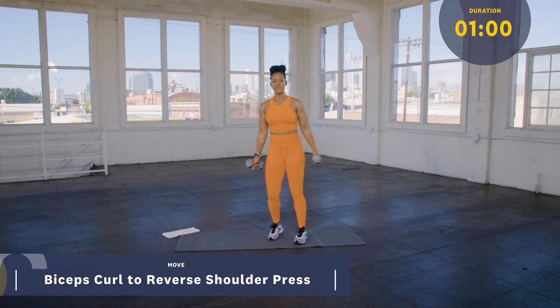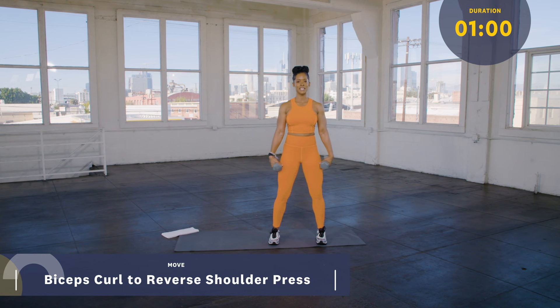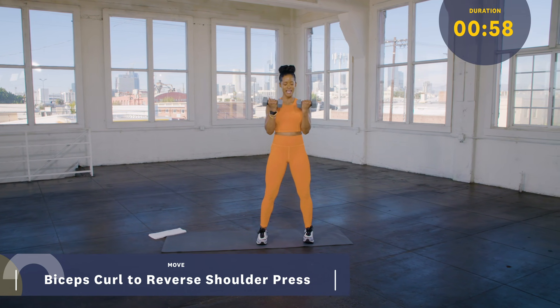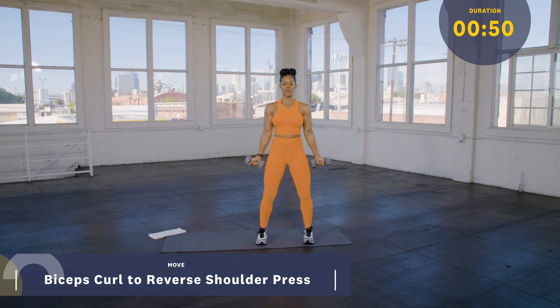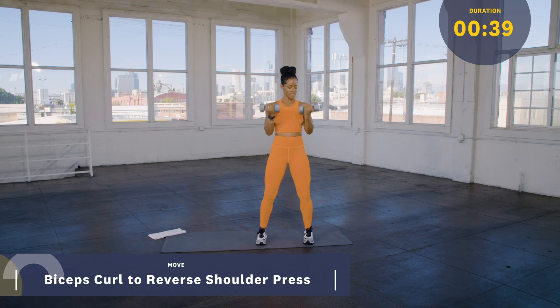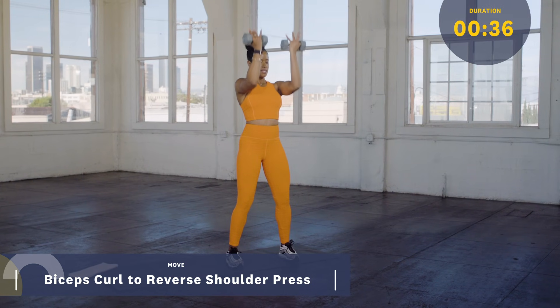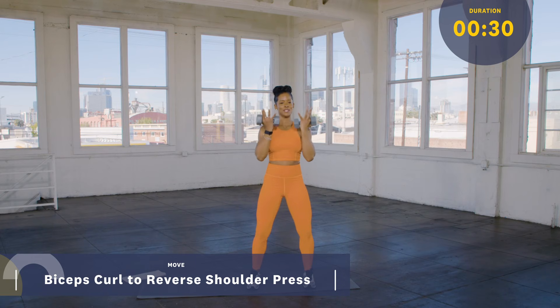So our first move, we're going to be starting in bicep curls right into reverse shoulder press. You want your feet shoulder width apart, knees soft, core tight, shoulders back. Elbows stay in and you come straight up in that reverse shoulder press. Nicely controlled, breathing in on the work. You always want to tighten the core when you bring that weight up. Always keep the elbows in, nice and controlled. Tighten the core when you curl up, as well as press up, exhale. Nice and controlled.